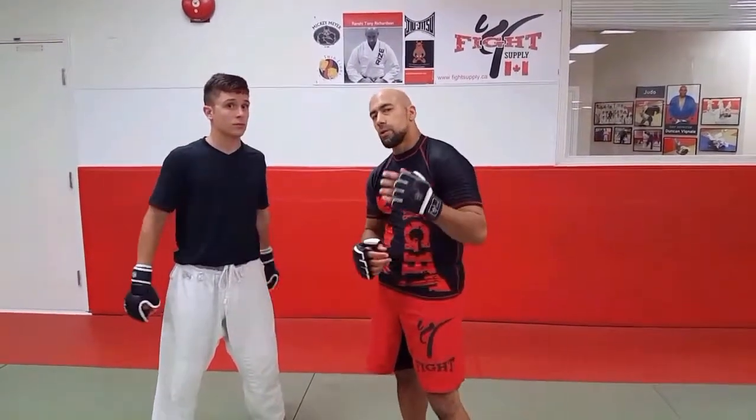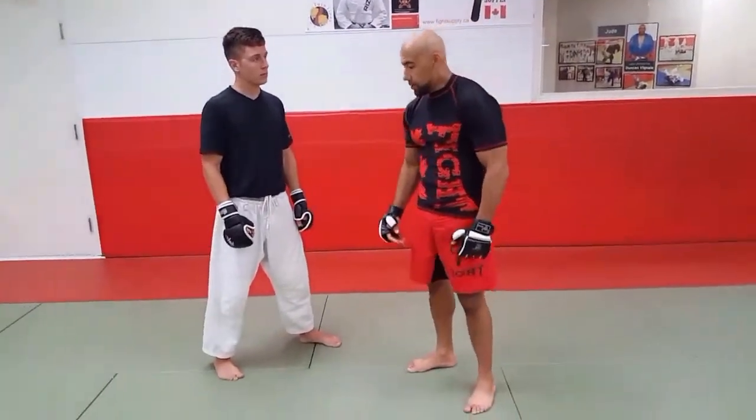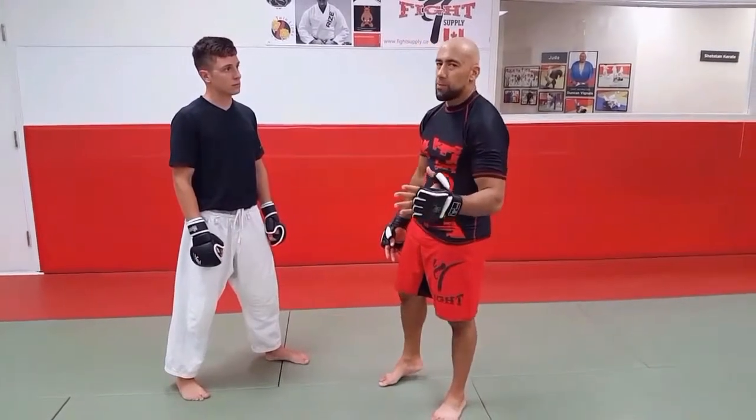There's two techniques I'm going to show here and demonstrate for you — they're both from kicks, from swing kicks. One is highly more effective than the other, but in actual fact they're really both highly effective.